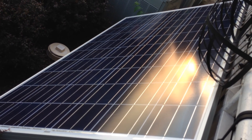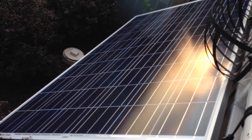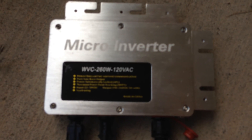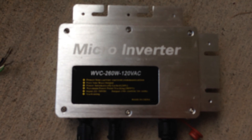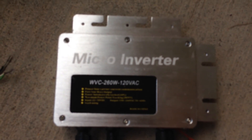Hi guys, today I want to give you an update on my apartment solar installation. I previously had a 245-watt Yingli panel connected to a microinverter, which gives you an AC output. The problem with that was it would only give me power during the day when I have sunlight, and at night when most of the power is needed in the apartment, I would have nothing. So I changed the configuration to a battery-based setup.